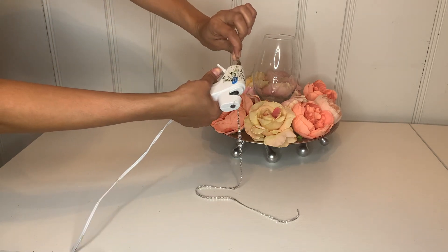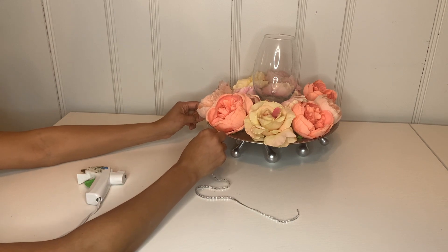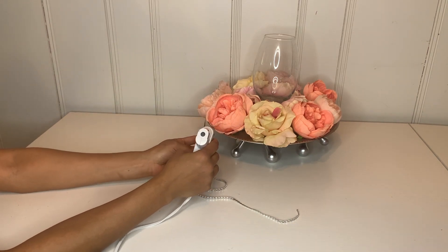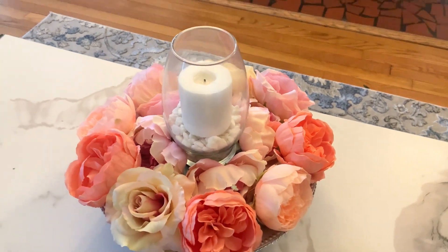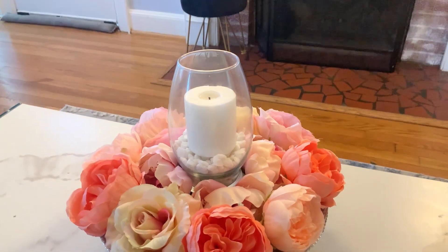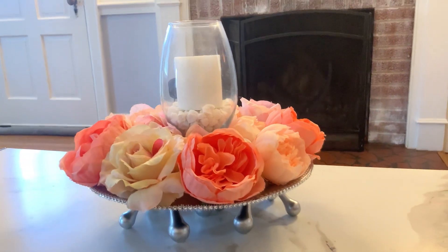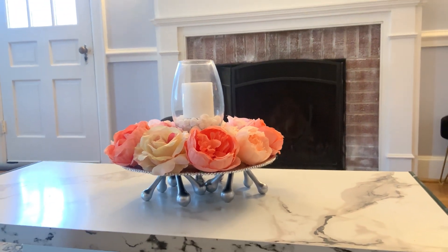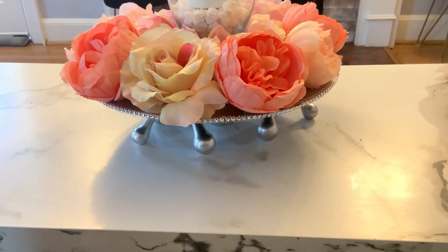Then I'm going to grab this rhinestone strip, cut down a long strip, put some hot glue around it, and attach it to the plate all the way around the whole plate. Then I'm going to place my glass in the middle, put some rocks in it, and then put my candle.